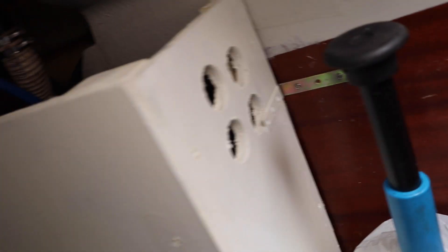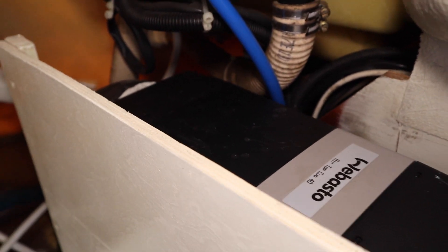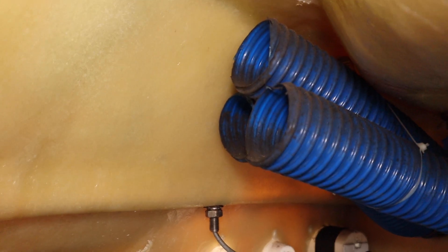This is the Webasto I fitted myself - an Airtop EVO 40. I put this custom box in with vents to keep it protected, which has done a marvellous job. The vents go out the back of the boat and all the way up through the middle - a heating backbone pipe I can branch off if needed. I've got vents in every cabin. The air intake comes from these pipes up here, so this locker is fed externally and isn't recycling the air from the cabins.